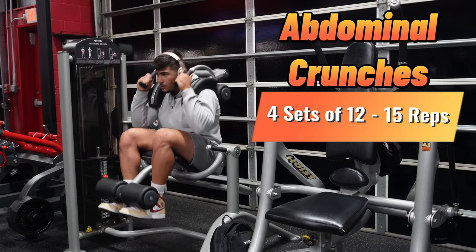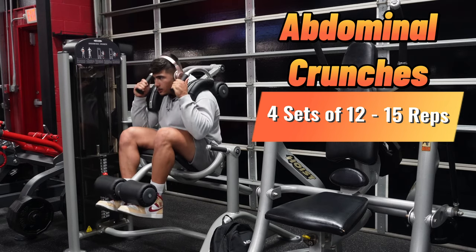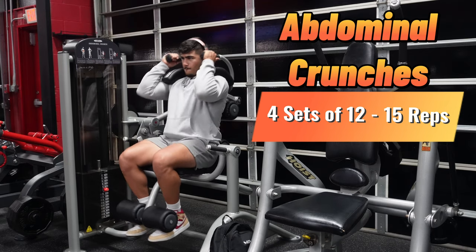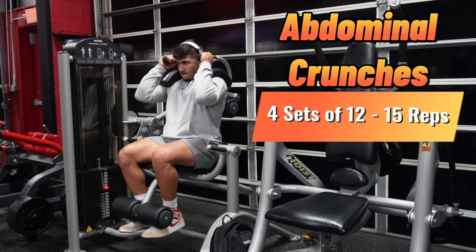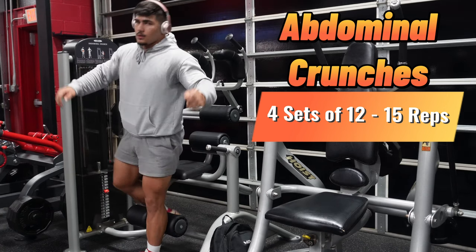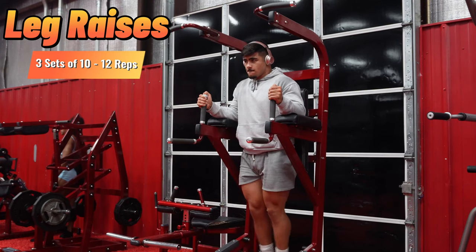Now it's time for core. First, we're going to hit abdominal crunches specifically on the machine — four sets of 12 to 15 reps. The abdominal crunches really focus on the entire abdominal area: your obliques, upper abs, lower abs, and the v-line.